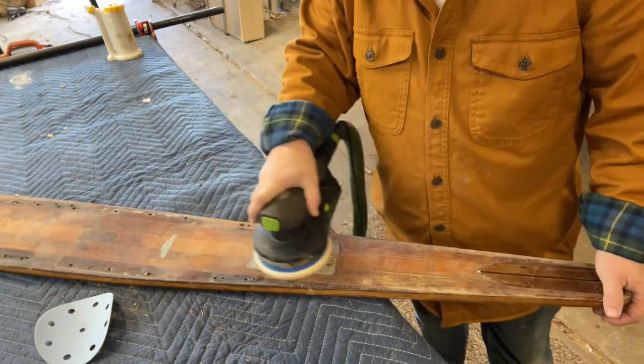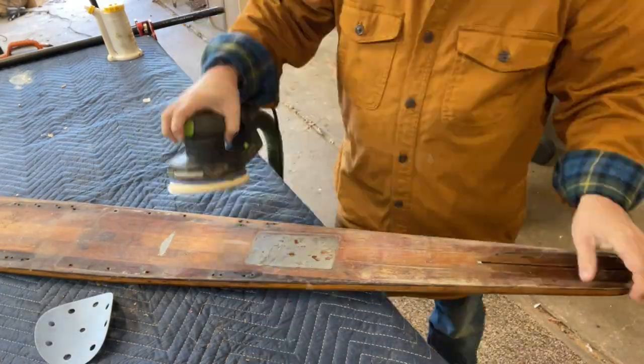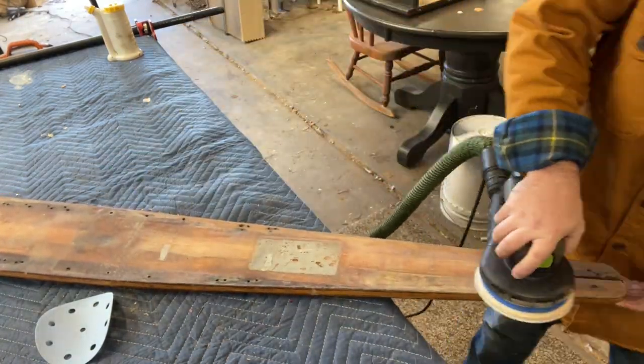Hey everybody, Boone Wyatt with the 323 Concept Furniture Restoration here. Today I'm restoring an old antique ski.